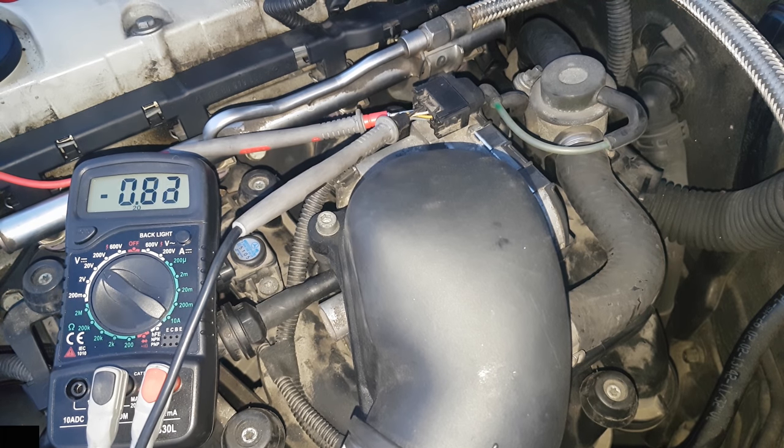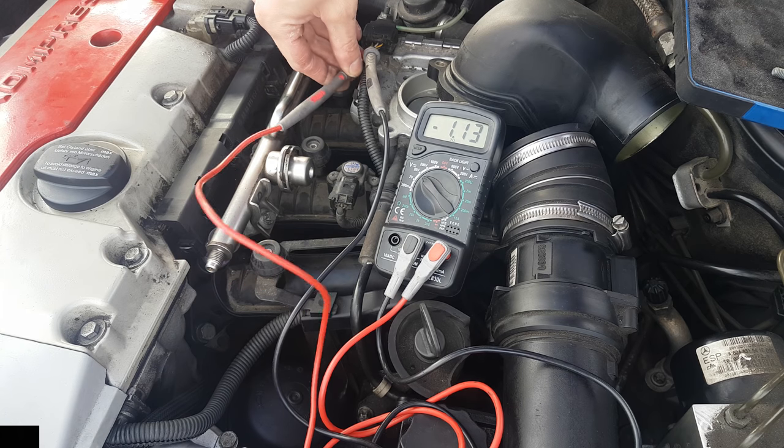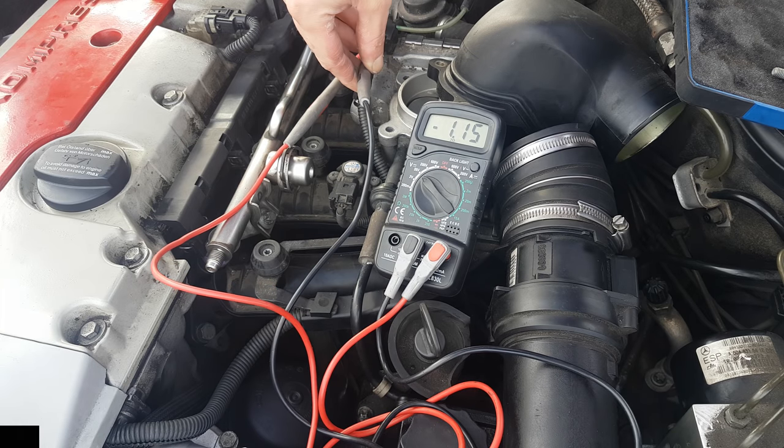What you are looking for is a proportional increase in voltage compared to the movement of the valve. The signal wire should have a low voltage when idling or off, and it should increase when you press the acceleration pedal. In my situation I could not read the results properly because the probes were not making continuous contact due to engine vibrations.